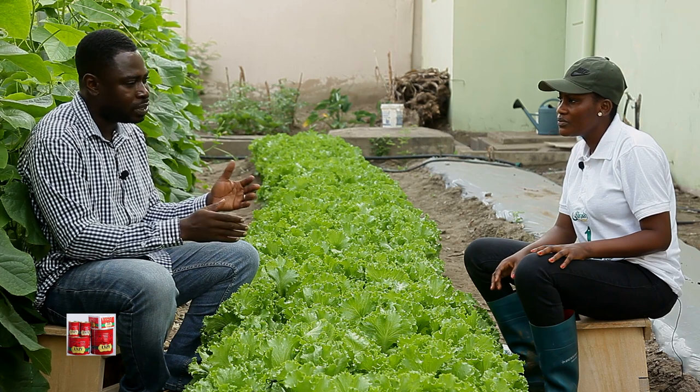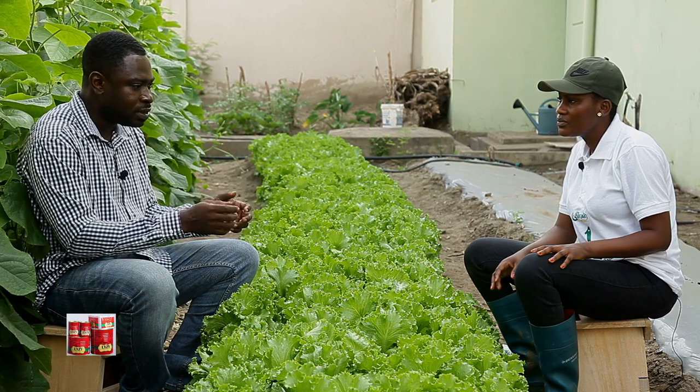So water at a temperature around 20 degrees — a little cold — is needed to keep the lettuce in shape.